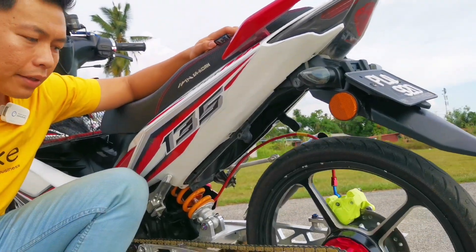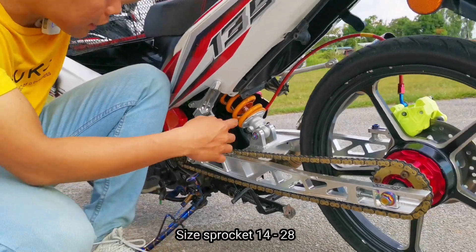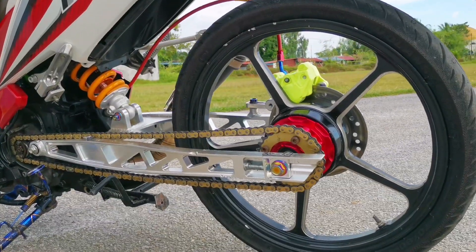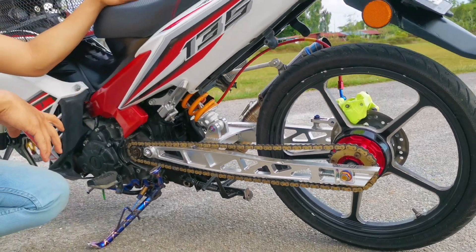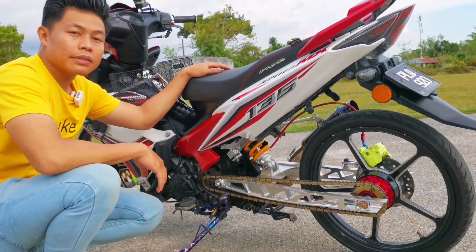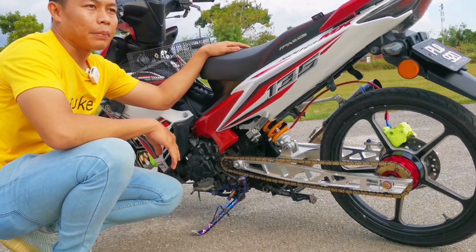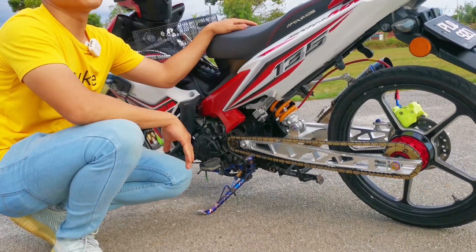Depan digunakan saiz 14. Kenapa dekat belakang tu dia gunakan sikit je mata dia? Sebab tu dapatkan torque speed yang tinggi, pickup dia dah ada. Sebab tu dia turun dengan sprocket banyak. Biasa kalau motor standard kita gunakan lebih kurang dalam 4.2. Kalau macam RS kita gunakan size standard belakang 44. Jadi sebab tu kita turunkan daripada satu ke satu mata - ada yang 4.2, 4.3 - tapi mengikut spek yang kita nak tukar.